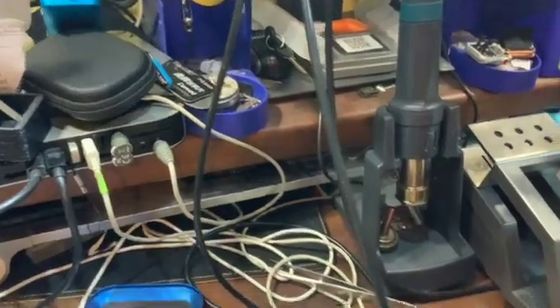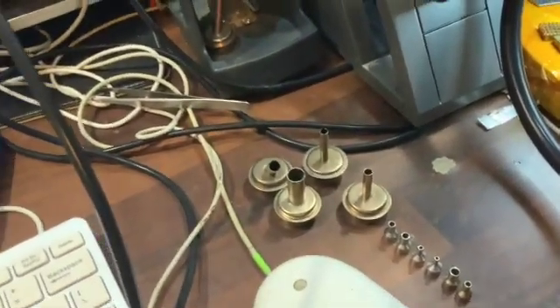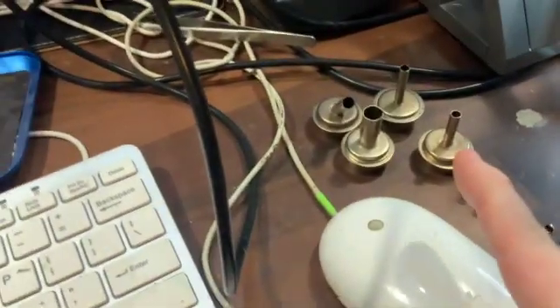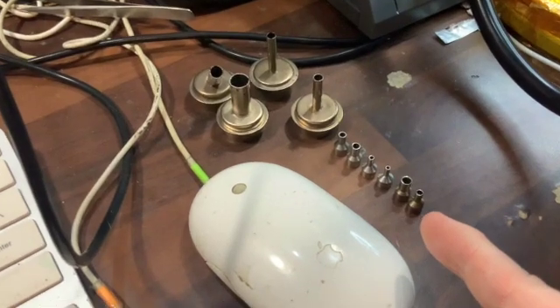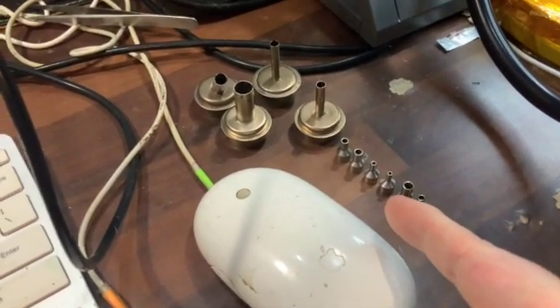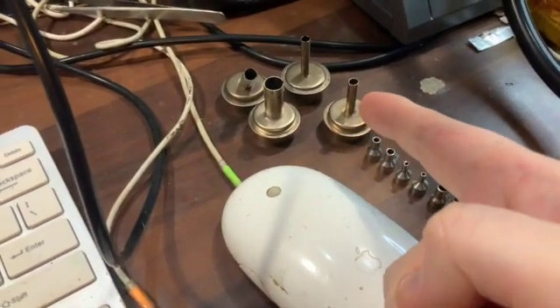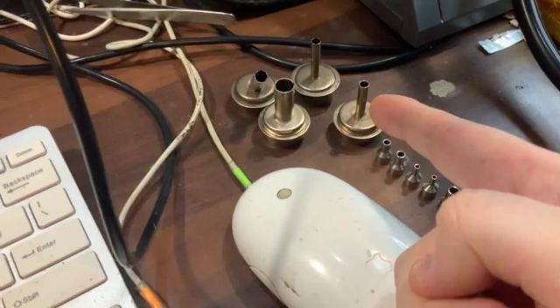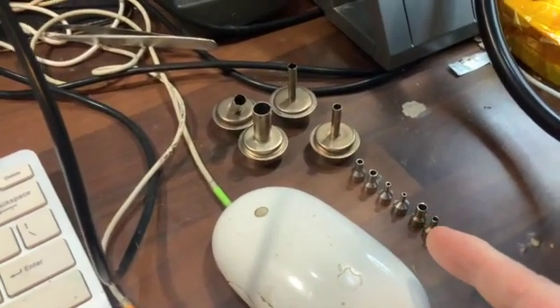And over to the nozzles — as you can see, these are the 861DW nozzles. There's the TR1100 nozzles. As you can see, these are tiny. Compared to that, that's the smallest one they sell for the Qlik 861DW. And as you can see, a lot smaller.